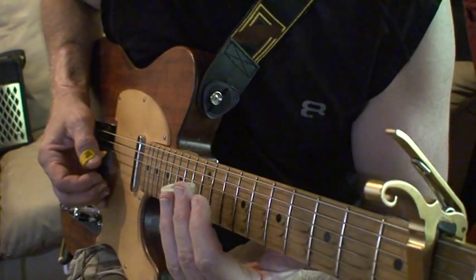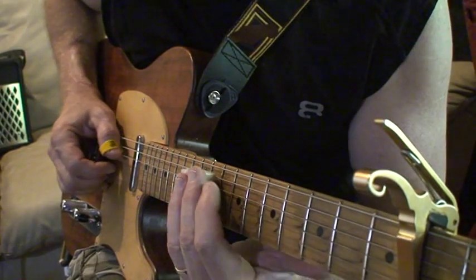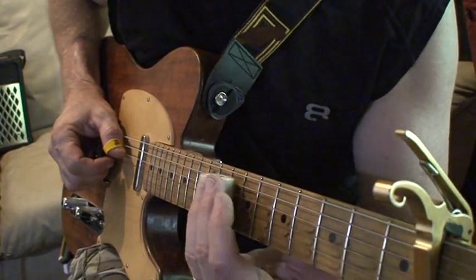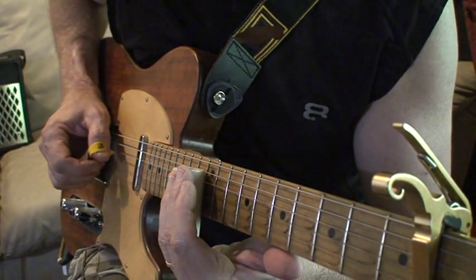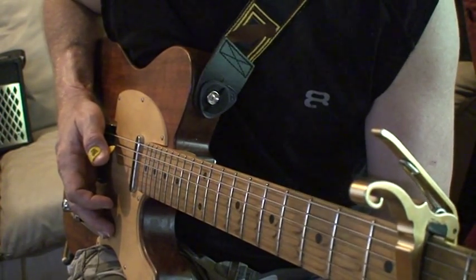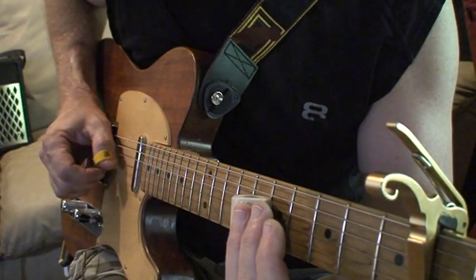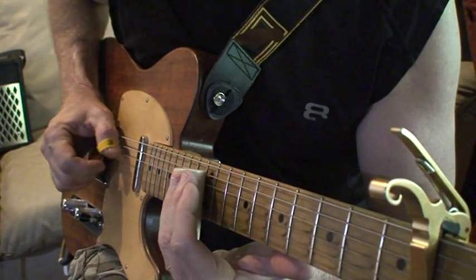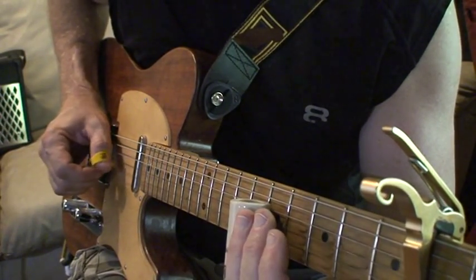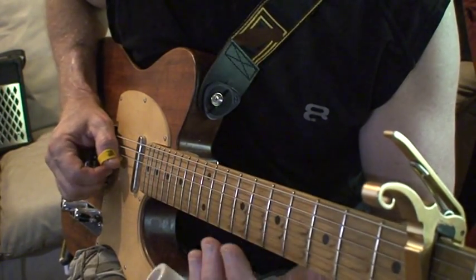For the slides — when I do the introductory verse riff, I kind of land on the G at the 12th fret, the open G strings there. Then when we go into the chorus, it slides up to A, then G, up to A, and then landing back at the B.